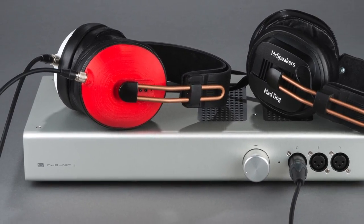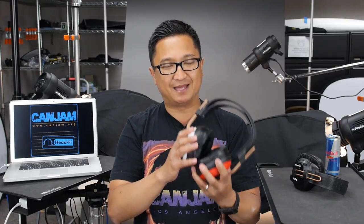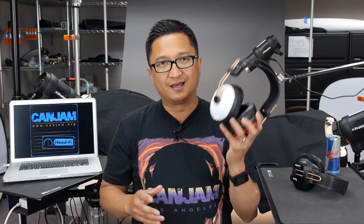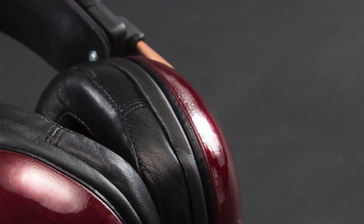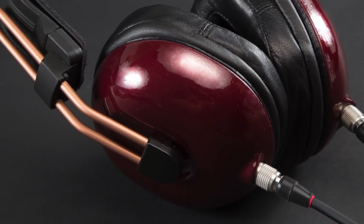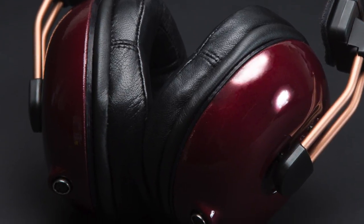Can you run it right out of an iPhone? Just like with the Mad Dog, you could — you'll get music. But you're not going to fully exploit the Alpha Dog. When you plug it into an amp with more current drive, these things are just phenomenal. It fills in the bass, and yet it's still a neutral presentation — the slam is still good. This is, right now, my reference fully closed headphone under $1,000, bar none.